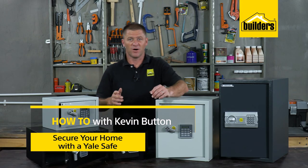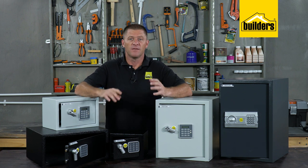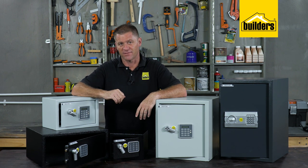Having a Yale safe in your home or office is the first step in keeping things in a safe place — safe from burglaries, being misplaced, or simply getting into the wrong hands.